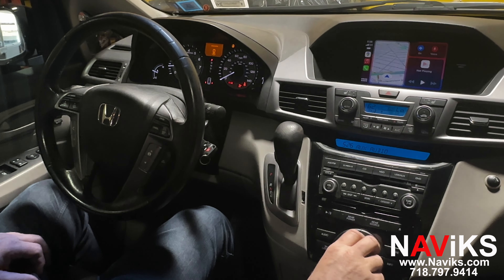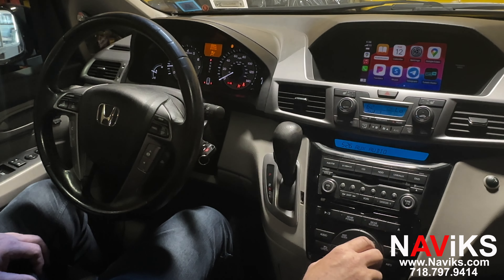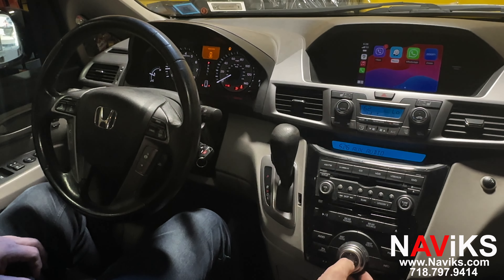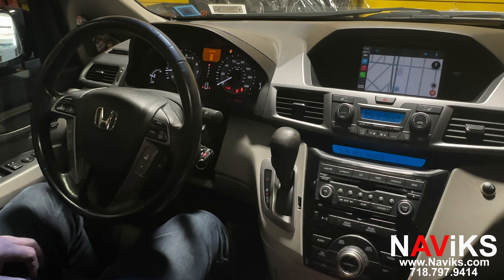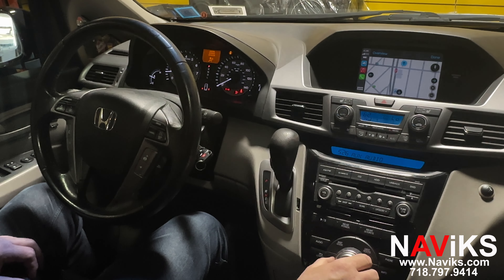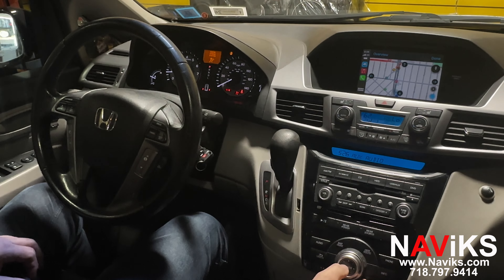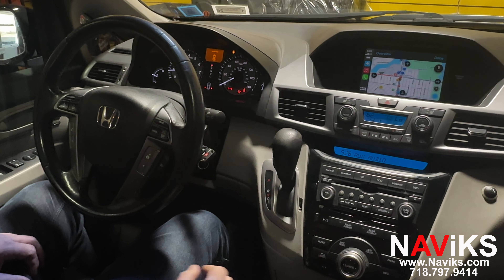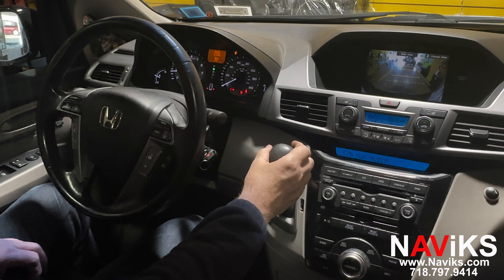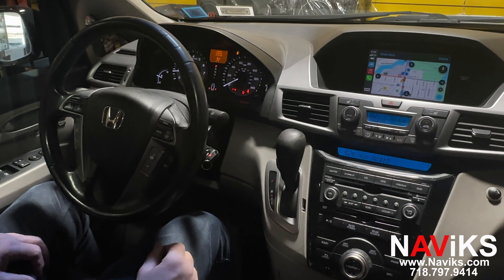Let's go ahead and go to Waze. Everything will be controlled using the factory joystick, and with music we'll show you the buttons on the steering wheel will work as well for changing tracks and volume. Let's change the view in Waze. Now let's put the car in reverse — a lot of people ask if the camera still works. There you go, your factory camera always has priority. Put the car in park and we're back to CarPlay.